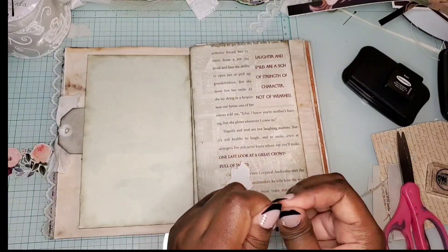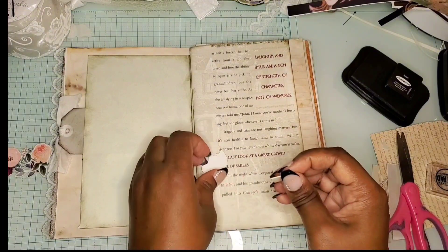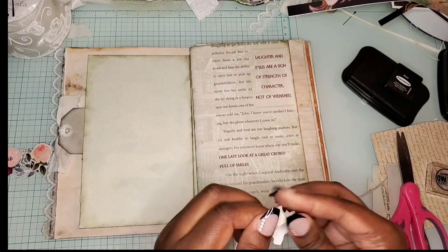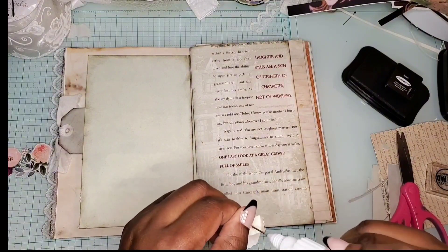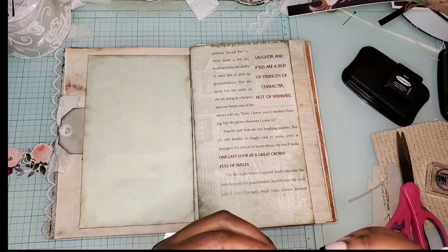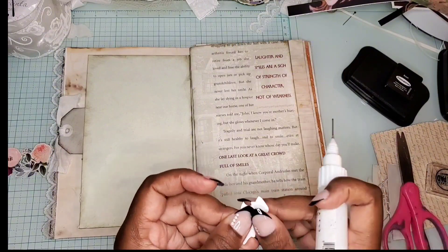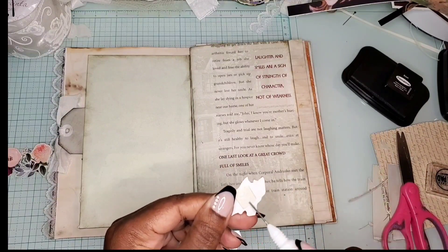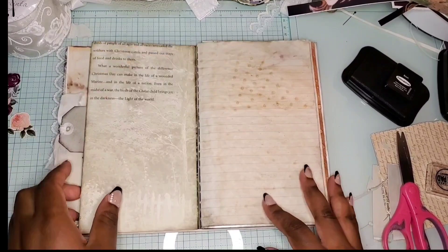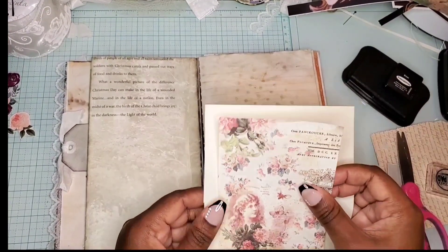Now I'd like to show you a little trick. Maybe you already know this, but if you don't have foam stickers — I did have some but didn't want to use them because I didn't want it to be too bulky — but I still wanted the element to sit off the paper, not exactly flat. So I just folded a scrap paper about two or three times, glued it to the back, then glued it onto the paper. This is a great way to get that 2D-to-3D effect if you don't have foam stickers.